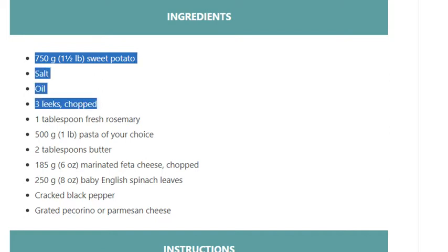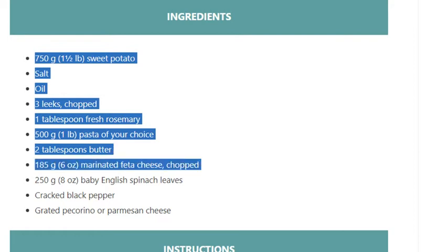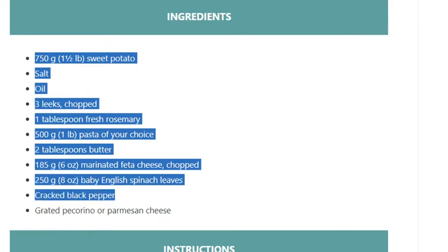Chopped leeks, 1 tablespoon fresh rosemary, 500 grams (1 pound) pasta of your choice, 2 tablespoons butter, 185 grams (6 ounces) marinated feta cheese chopped, 250 grams (8 ounces) baby English spinach leaves, cracked black pepper, grated pecorino or parmesan cheese.